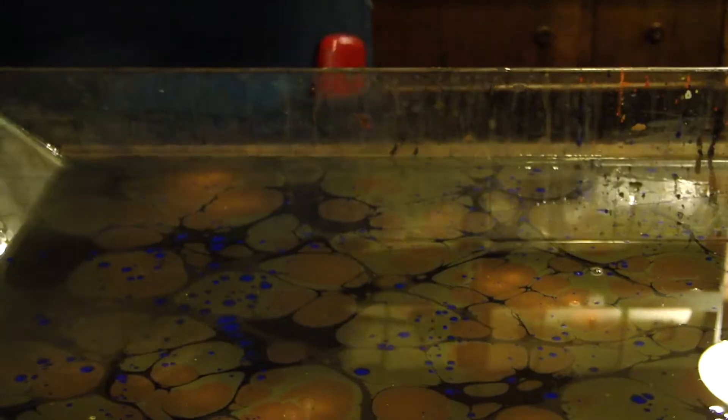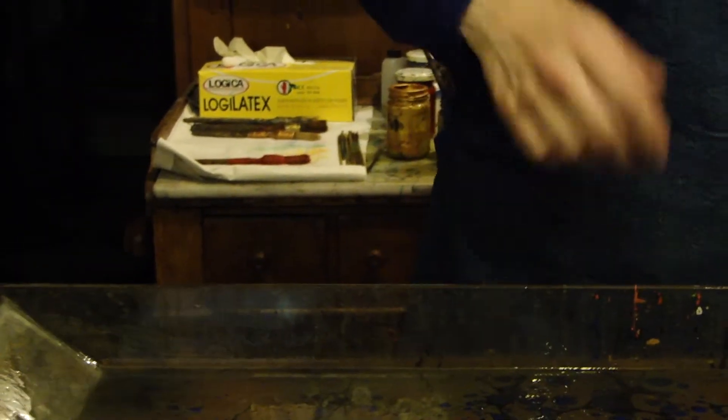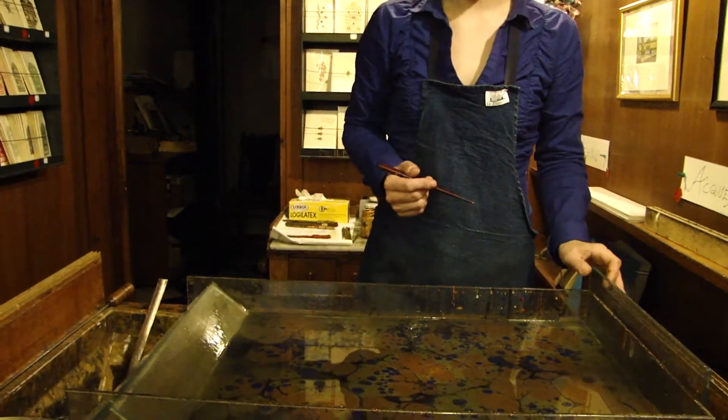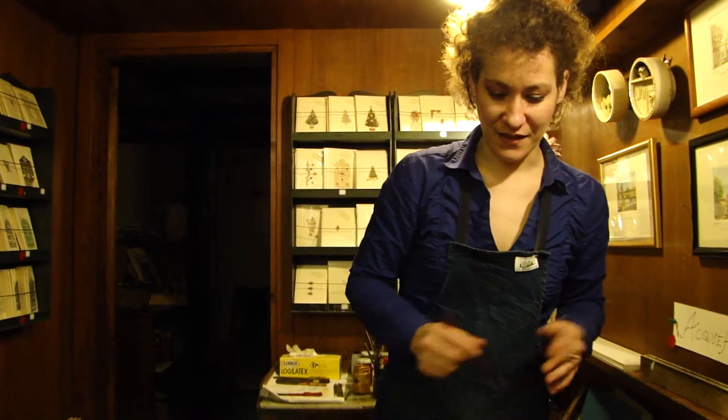After it arrived to Europe, it became a technique for book binders to create decorated paper. Before the printed paper period, it was very common all across Europe. Today it clearly doesn't exist anymore because we have printing. So we are really one of the last companies who do this the authentic way.